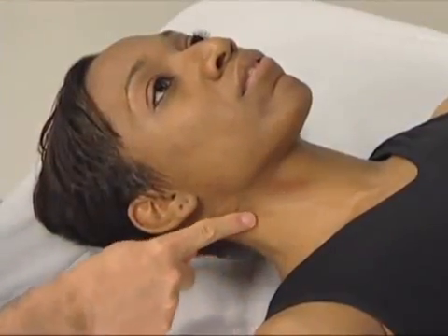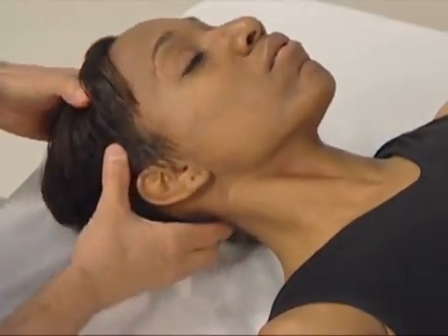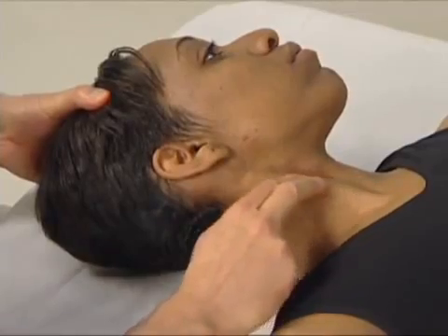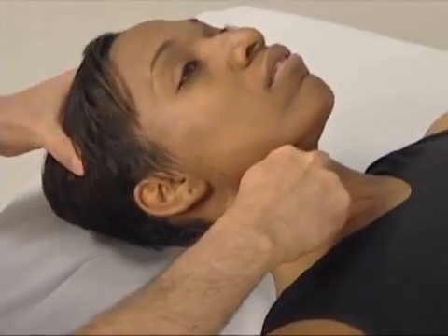To palpate the longest coli, we first find the sternal head of the sternocleidomastoid. To do this, we have the client rotate her neck to the opposite side and lift up, and the sternocleidomastoid pops.